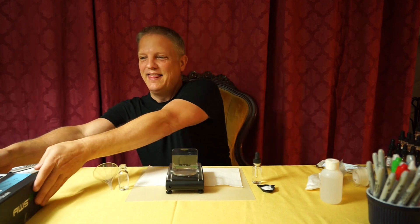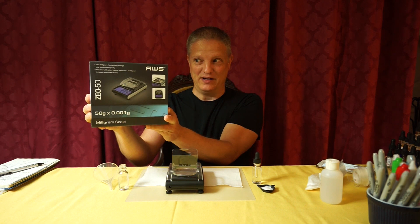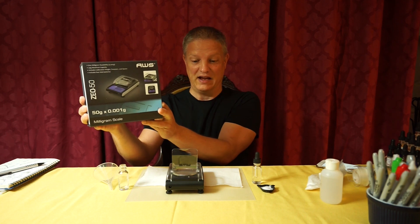I said I was gonna get a scale — it came in the other day. This is what I got. About $35 on Amazon, which is pretty awesome for a scale of this type.